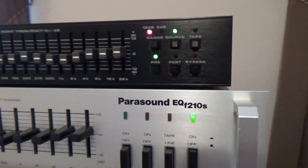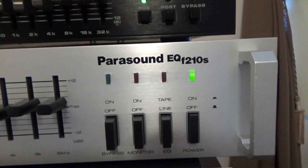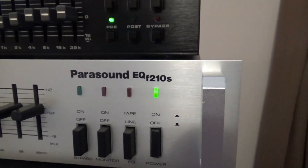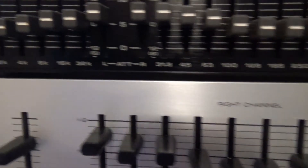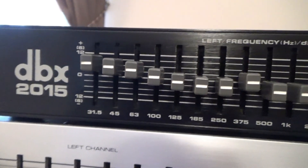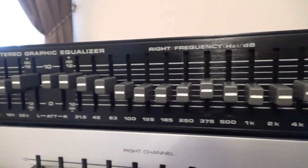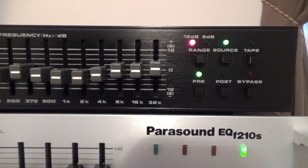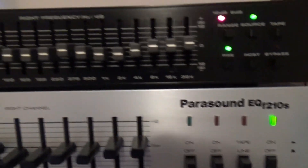Today we're comparing two vintage equalizers. One is a little bit older than the other. The Parasound EQ F-210 SS — SS stands for silver, because they made it in black and silver — it's got nice little rack handles on there. And we have the DBX 2015, which is a slightly newer model. The DBX is a residential model; DBX doesn't make residential models anymore. I'd say the DBX is probably from the early 80s, and the Parasound may be a little bit older, though not by much.